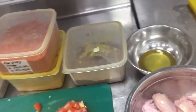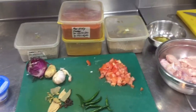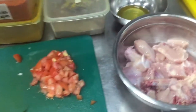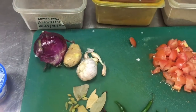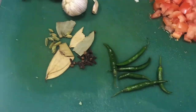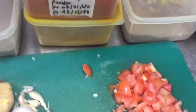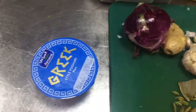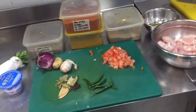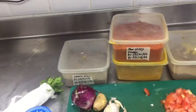Hi friends, today I will show you how you can make chicken curry at your home. For chicken curry you need all these ingredients: one piece of cut chicken, onion, ginger, garlic, khala masala like bay leaves, cardamom and small cardamom, green chili, and powders like red chili, turmeric, green coriander, and cumin seed. Also, green coriander for garnish. These are all the ingredients we need for making delicious chicken curry at home.